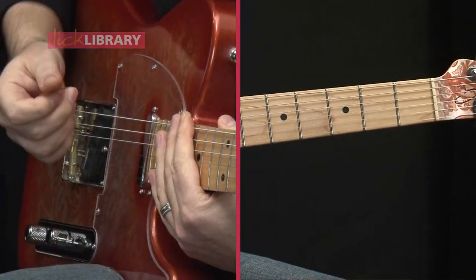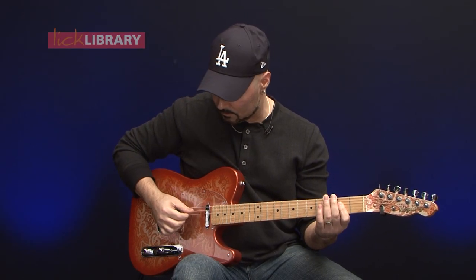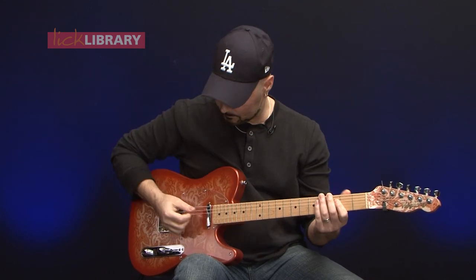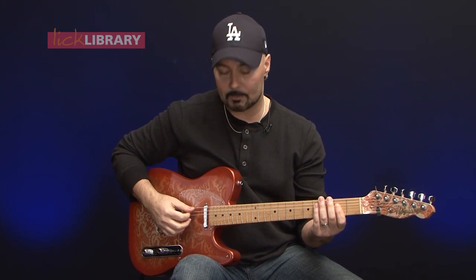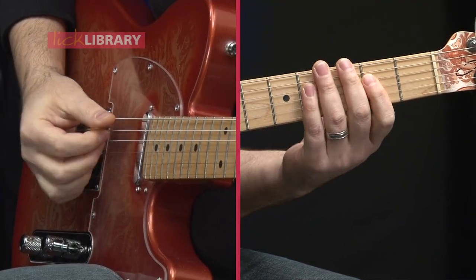You may notice the bass note is sometimes muted — not open. I'll mute it with the flesh of my palm so the notes don't start ringing out and getting sloppy sounding. Later on you can start doing more syncopation.